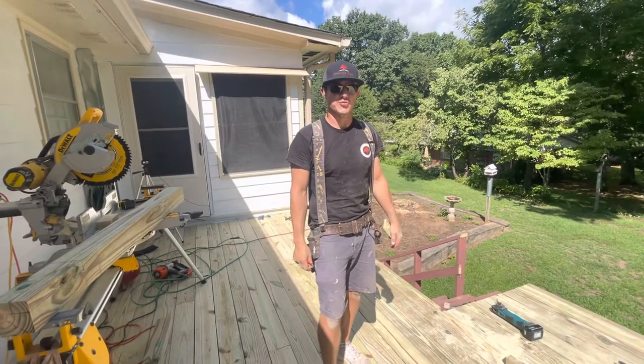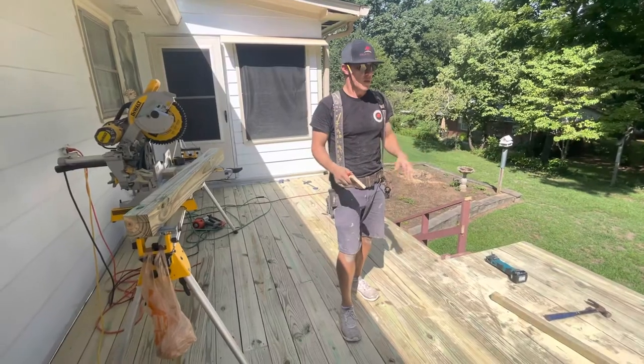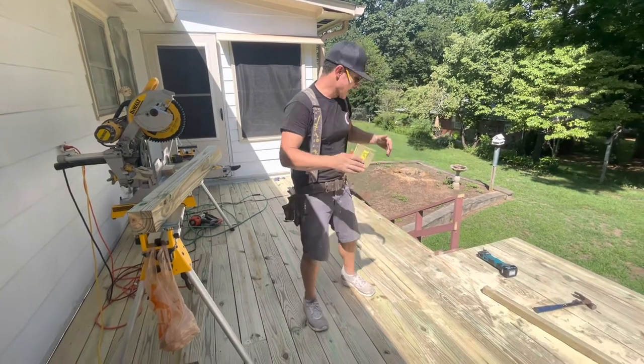I can fix it here with Greater Oak Built, back in our deck posts and rail project. Once we get to the point where you're ready to run the posts and handrail system, you've got to do the layout.